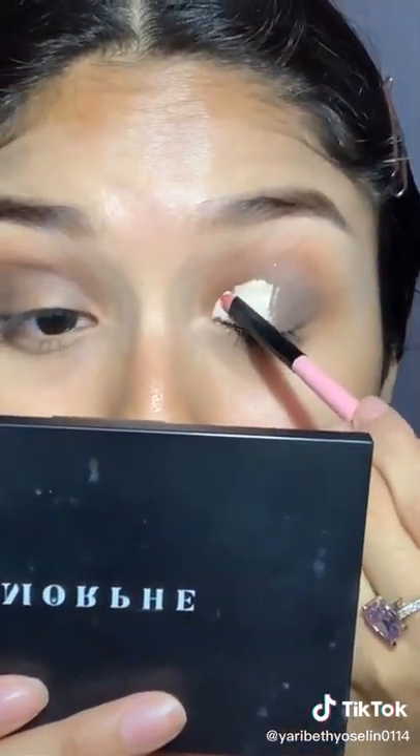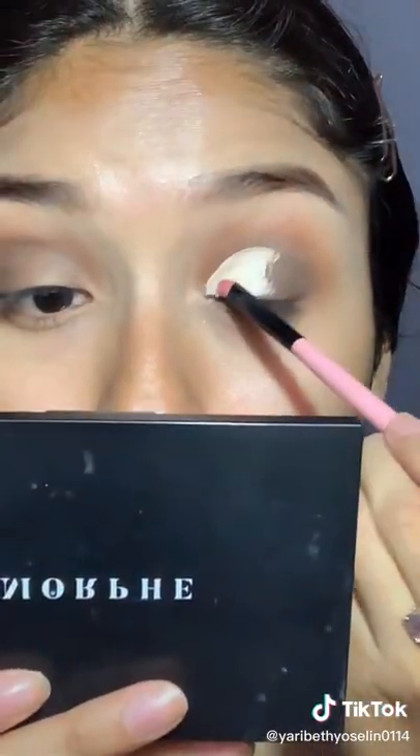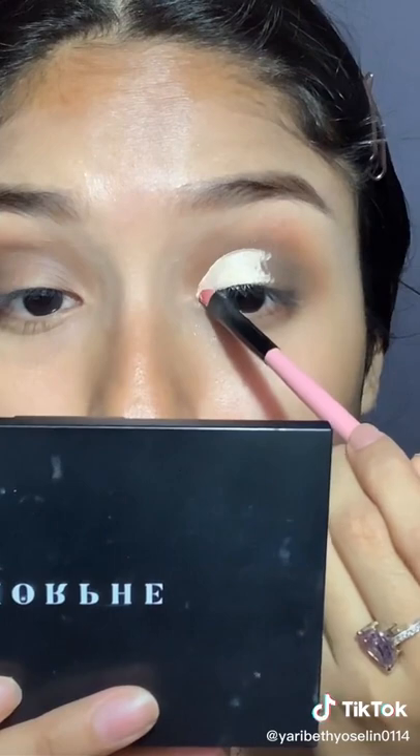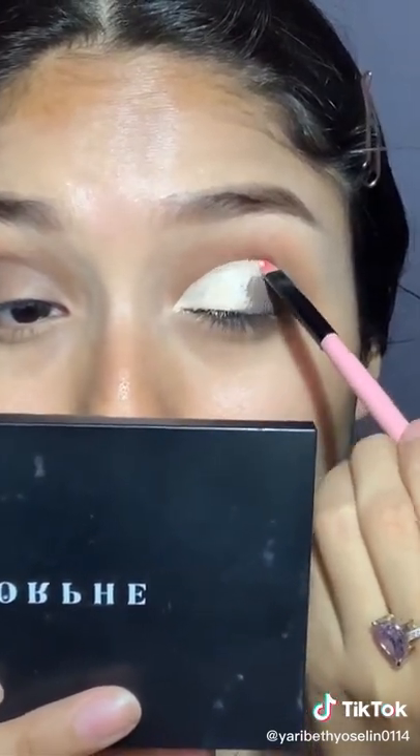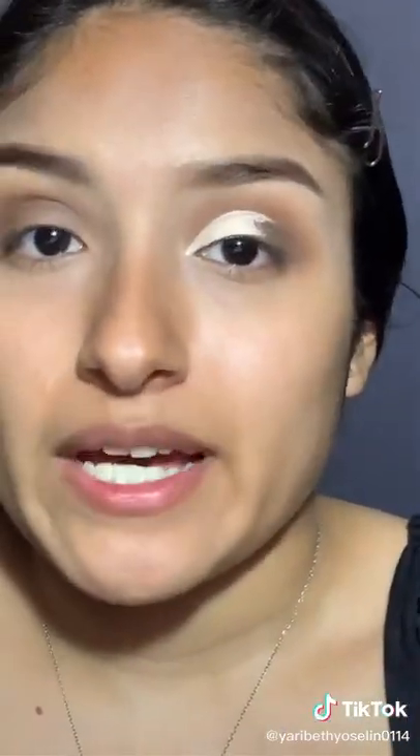Now I just shape it. Lately I've been doing it so I don't meet it right at the corner of my eye — I like to go over it a little bit like this, just to make my eyes look bigger. And then you end up with this.